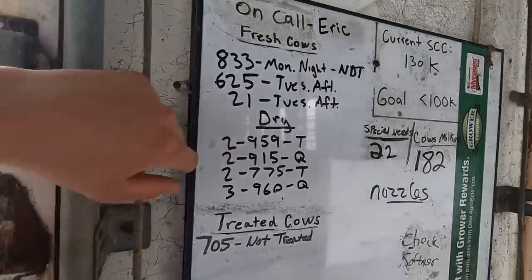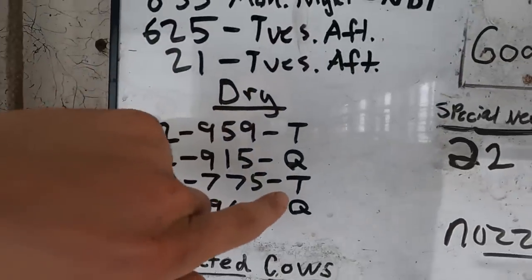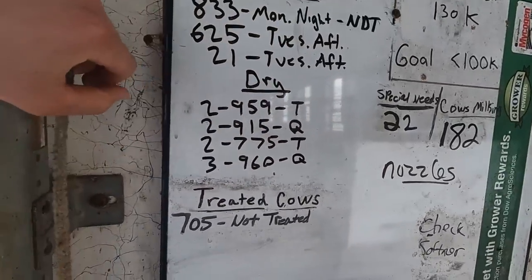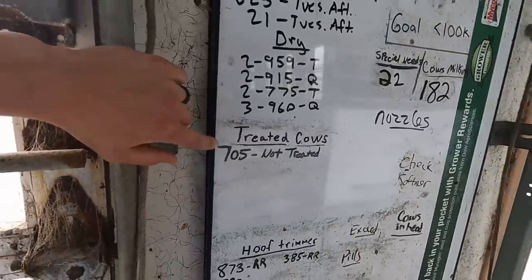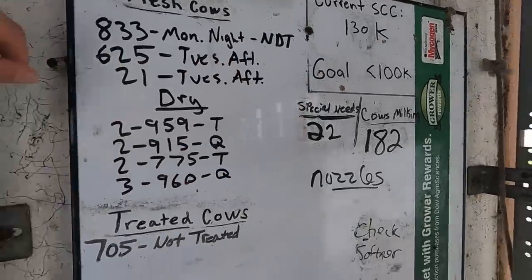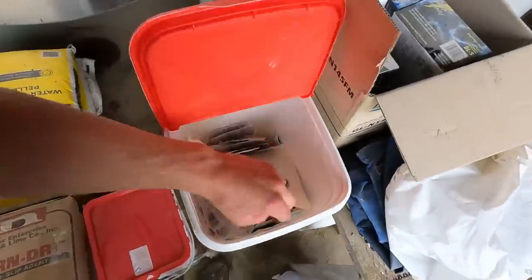Megan's going to be watching for them and she'll let me know when they come in the parlor. We list their group number, the cow, and what type of dry treatment we use — Tomorrow tubes and Quartermaster. Every once in a while with a cow that has high somatic cell, that helps get rid of the infection. Right now we're not treating any for mastitis — those are ones with red bands that we keep out of the tank. I'll be ready to dry those cows off then.